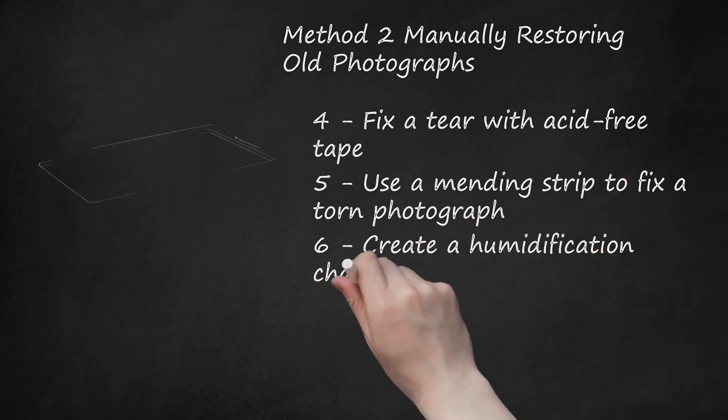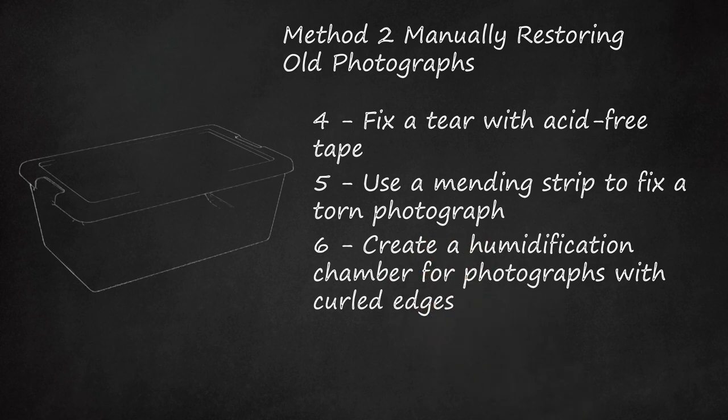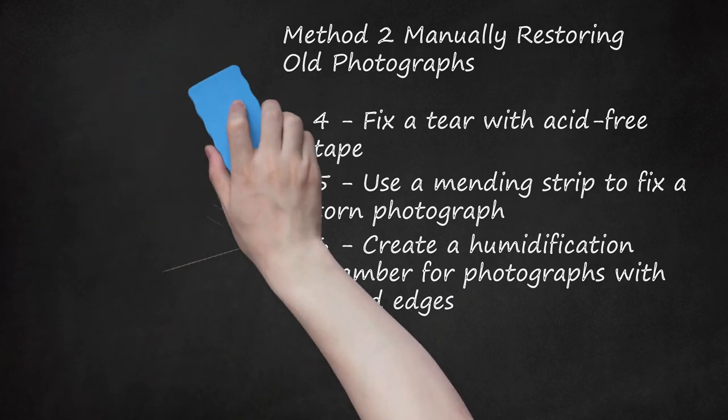Step 6: Create a Humidification Chamber for Photographs With Curled Edges. If you have an old photograph that was rolled up or if the edges are curling, you can release the curls by placing the photo in a homemade humidification chamber. This chamber will reintroduce water into the dry, brittle photograph, which will allow the curled edges to relax and release. Fill a plastic storage bin with a couple of inches of room temperature water. Place a wire rack in the container, making sure the top is not submerged. Place the photo on top of the rack and close the chamber with the lid. Let it sit for several hours. Check on the photograph periodically and wipe away any beads of water. After a few hours, if the curls have relaxed, remove the photograph and let it dry face up on a towel. Cover the image with blotting paper or parchment paper and weigh the photograph down with a book as it dries.